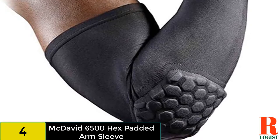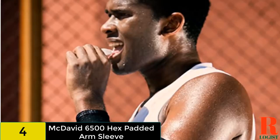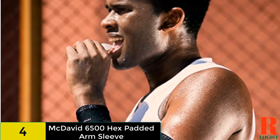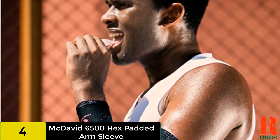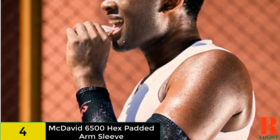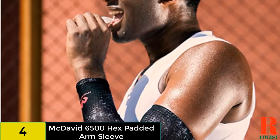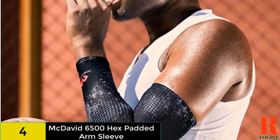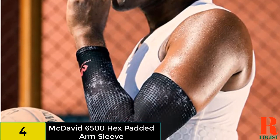Elbow padding. This style of shooting sleeve includes a soft foam placed on the rear, outer side of the elbow. This can help protect the shooting elbow from collisions with other players or when falling to the court — a sore elbow can be very detrimental to form. Extra small. Many compression shooting sleeves only come in three adult sizes: small, medium, and large.